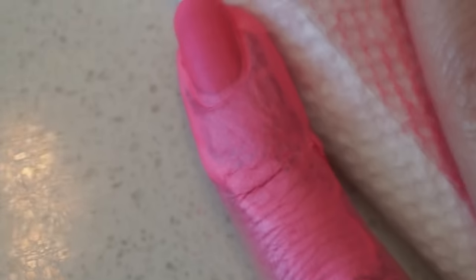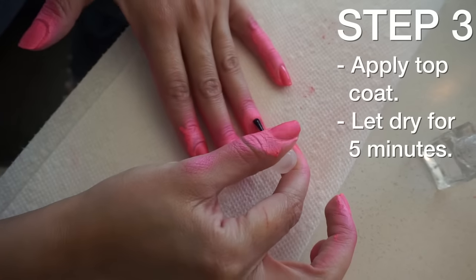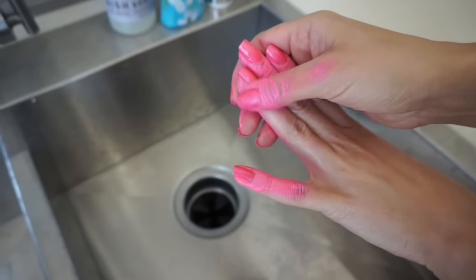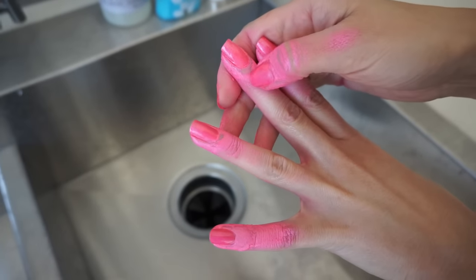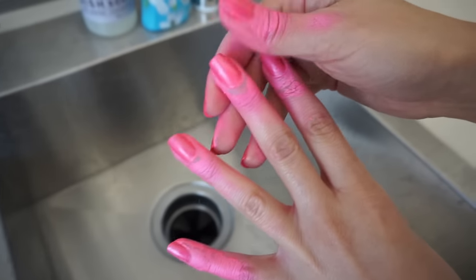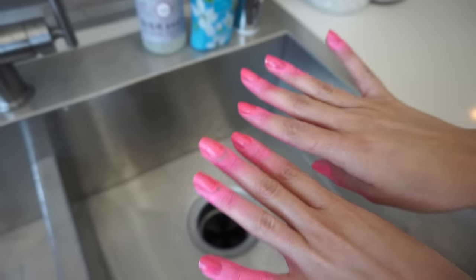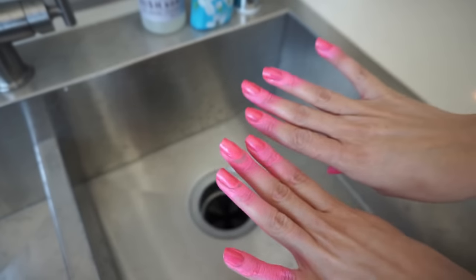Did I do it right? That seems like I did it right. This almost dries down around the nail like a powder — I can almost scrape it off. This looks horrible, this looks really awful. It looks like I've been playing with a bunch of chalk. I'm gonna wash my hands.